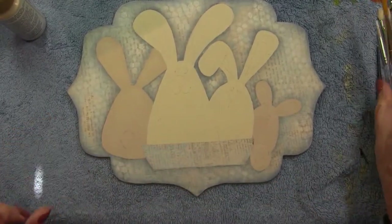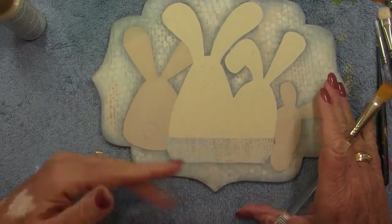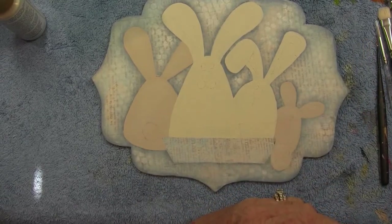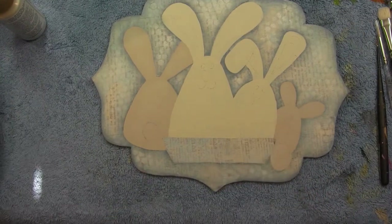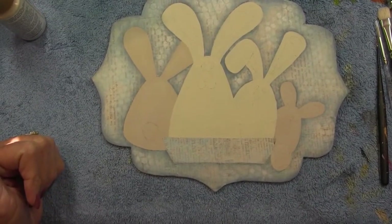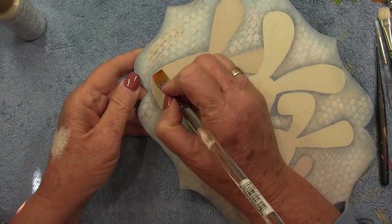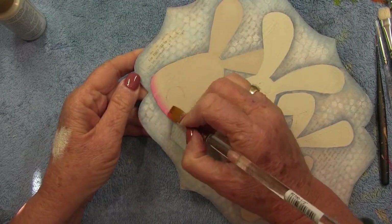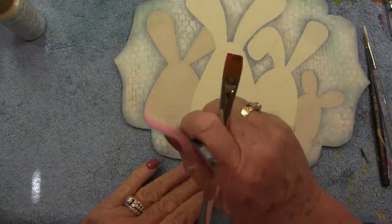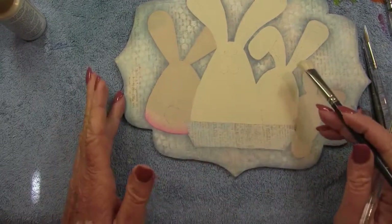Now we're going to float just a little bit of Dragon Fruit across Keister's bottom. Blend this out really well — you don't want it to be a real bright pink; keep it kind of soft and sheer. You just want to pink up his little hiney a bit. Use your mop brush to blend it out so it softens up and he's got a little pink bum.